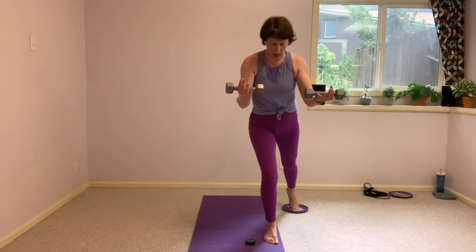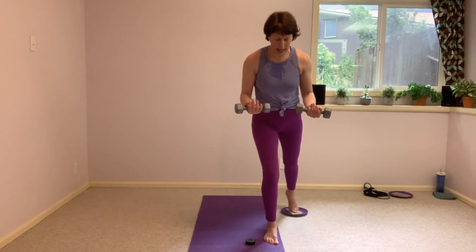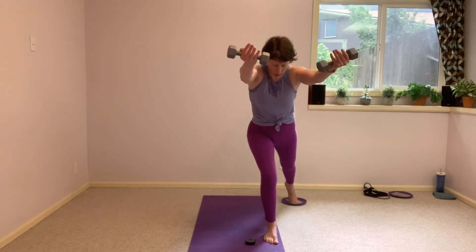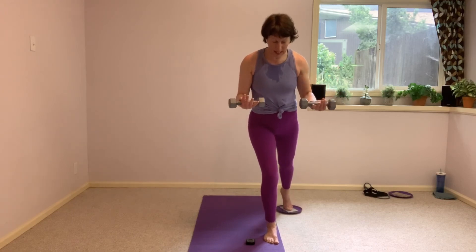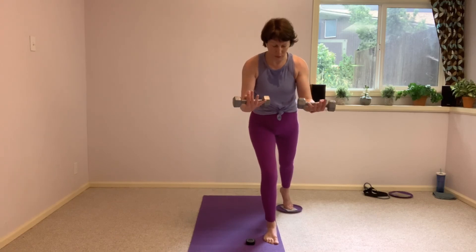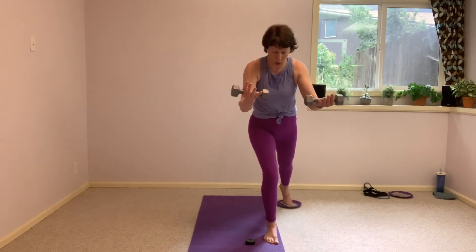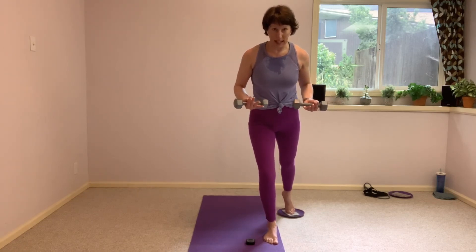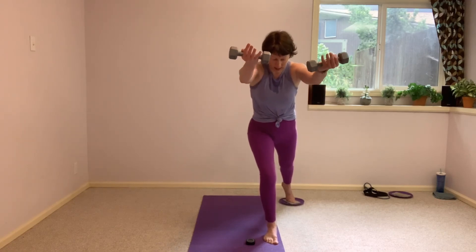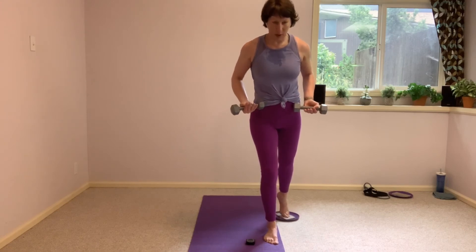Then we have our work on the mat — we're going to grab that band, those weights, that glider, they go off to the side. Pull into that left heel — like you're scraping something off the sole of your foot as you drive yourself up. Pull yourself up, that's it. Let's finish this off all the way to the top — four, three, two, and one. Nice work.